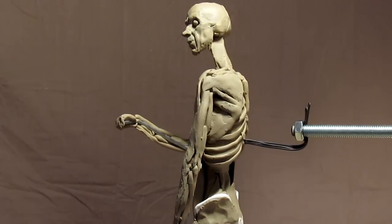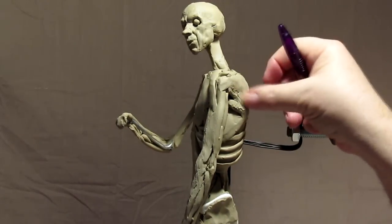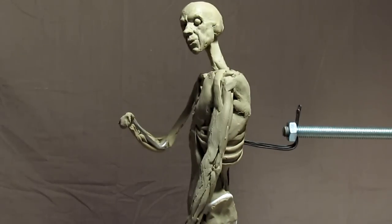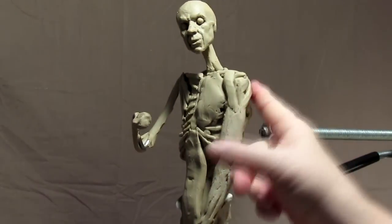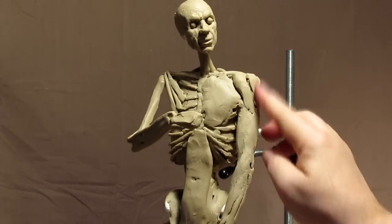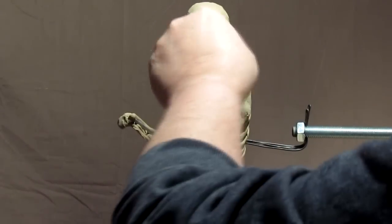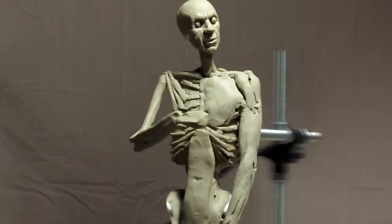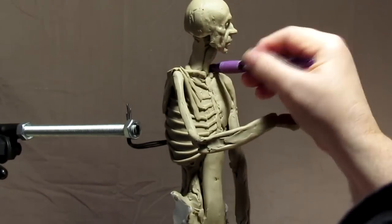His shoulder is looking just like it does in the photograph now. So I've got the scapula in the right place. I'll put his windpipe in and emphasized Adam's apple, as we call it.